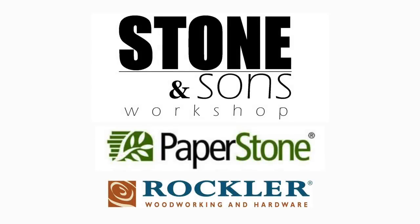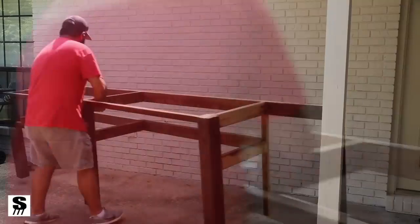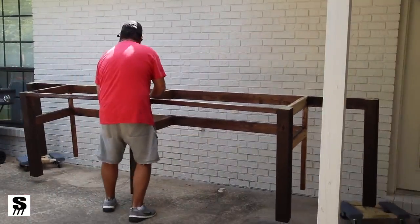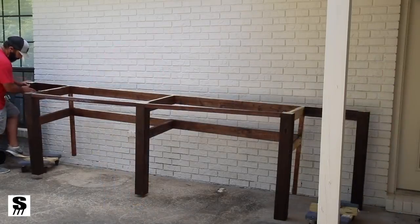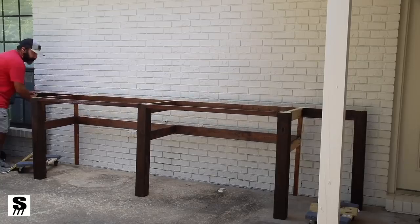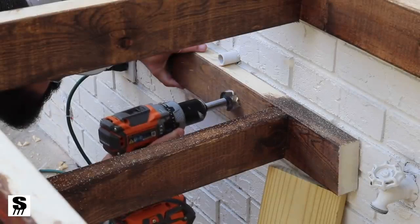This project is supported by Paperstone and Rockler Woodworking. I'm very excited about this outdoor kitchen project. I've been wanting to do this for a while and I took a somewhat simplistic approach — I built this frame out of just basic two-by-fours and post, put it together with pocket holes and screws. Not a big deal.